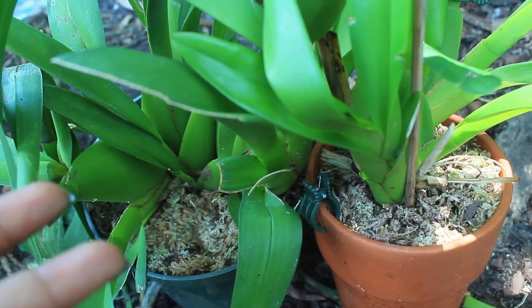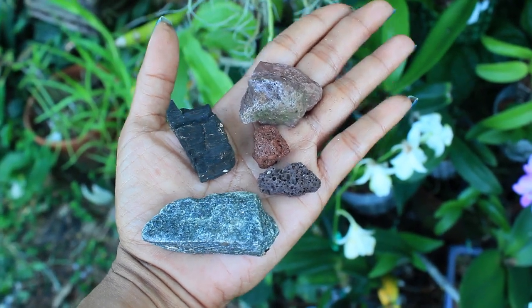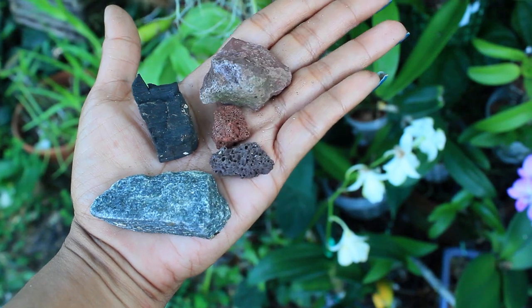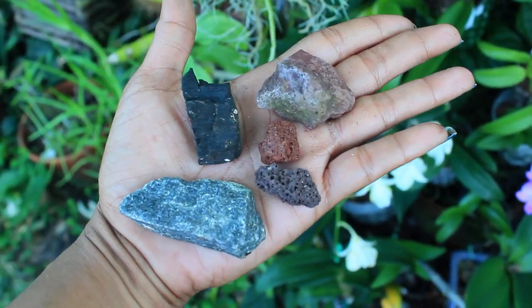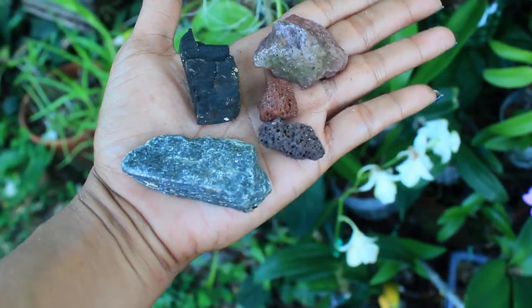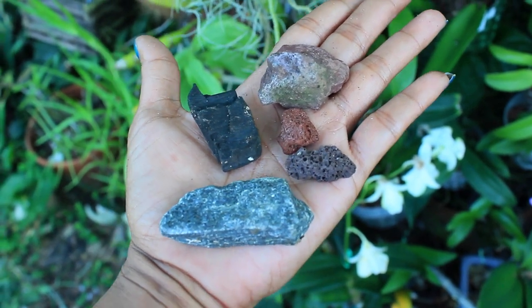Here we have another type of medium that some orchid growers like to use — you are seeing coal, lava rock, and basic average rock. These will work as well; even as unusual as it sounds, you will be surprised what your orchids can grow in and sometimes what they naturally grow in.